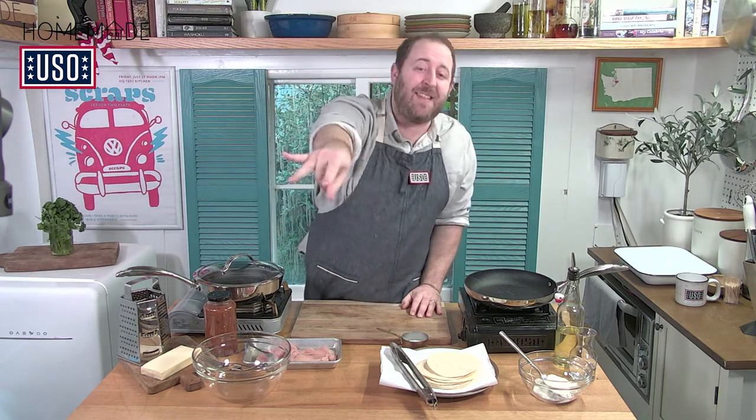We want this to be interactive, which makes it so cool. It's not like Food Network where you're just watching me — you can talk to me, show me your pan, I can see all of you who are sharing your kitchen with me. We have a chef in the chat, so feel free to ask any question. Since it's such a small group, feel free to just unmute yourself and ask a question at any time. We want this to feel very casual.